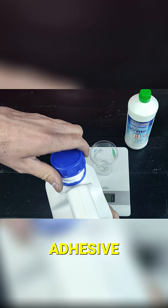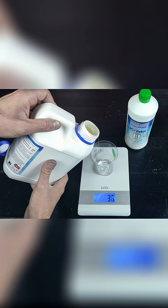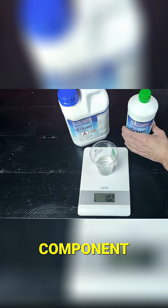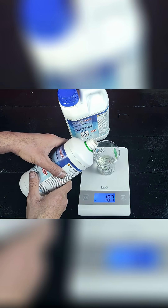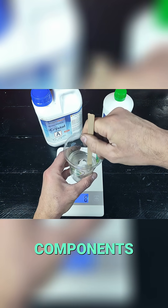Next we'll make an epoxy adhesive mixture. The mixture will be a ratio of component A at 60% and component B at 40%. Shake to mix the components well.